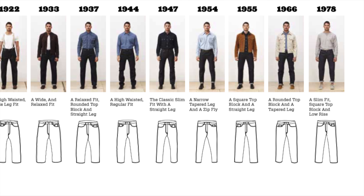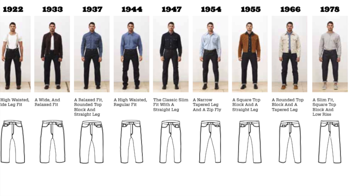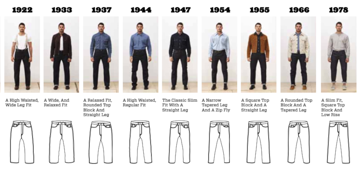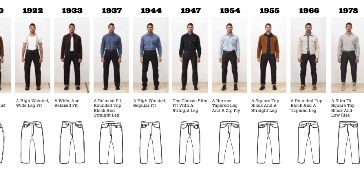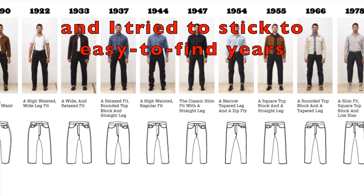I'm basing this list on the fit of the 501 between the different years — how they balloon out at the legs or get tapered, how high they are on the waistline up to the navel, all these features. Nothing about patches, rivets, zippers, anything like that. Strictly by the fit.